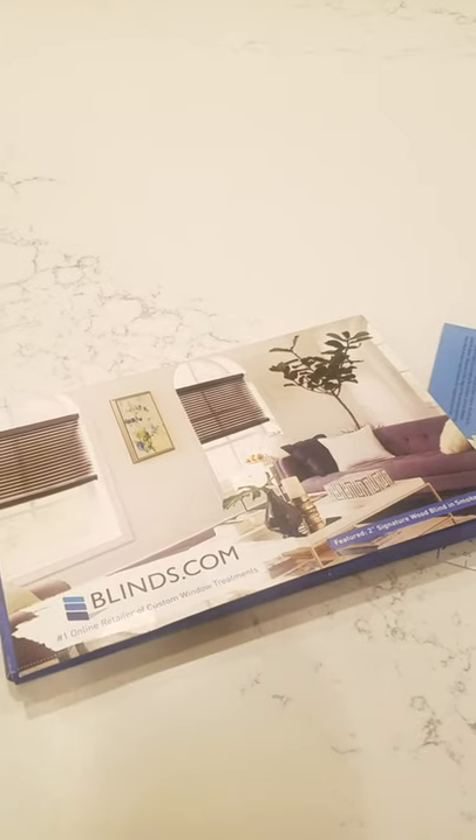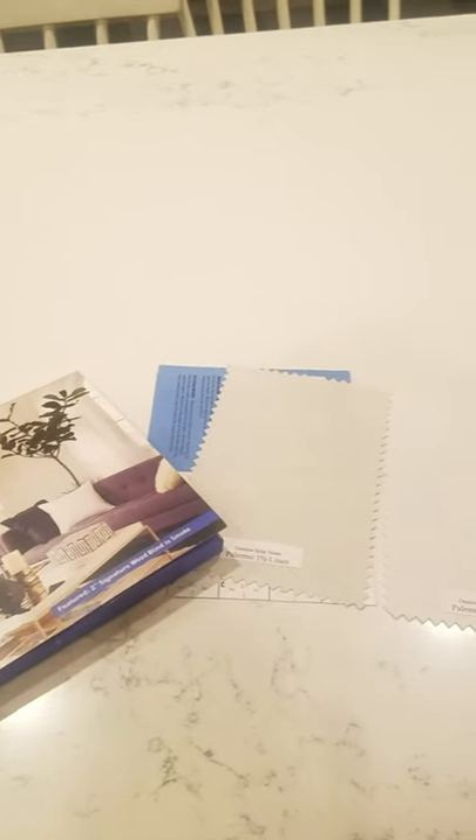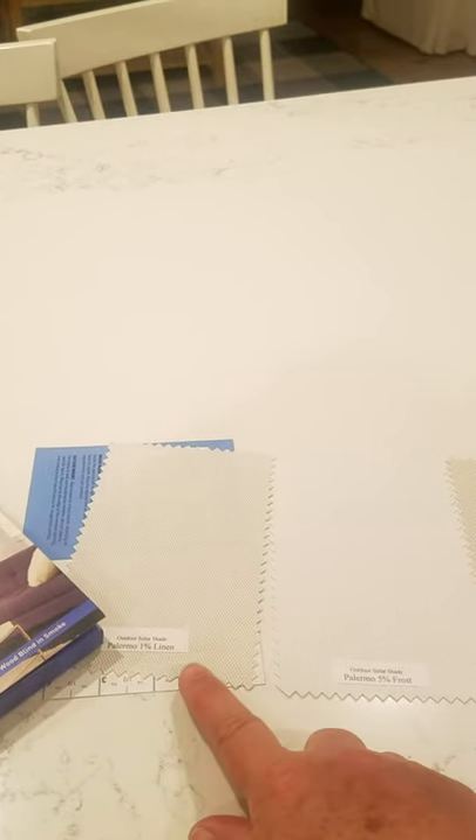Hey guys, I am in my kitchen looking through these samples that Blinds.com sent me. I'm doing outdoor roller shades for my front porch and I told them I was hoping to do it in a white, but really our house is more of an off-white color and our brick is even a little bit darker. So I'm kind of torn between doing something that matches the paint color or more of the color of our brick. I think both will look good.